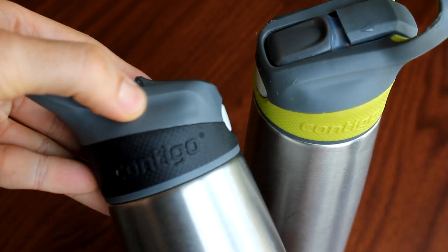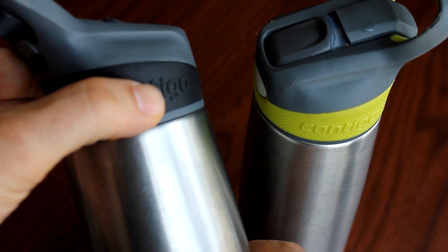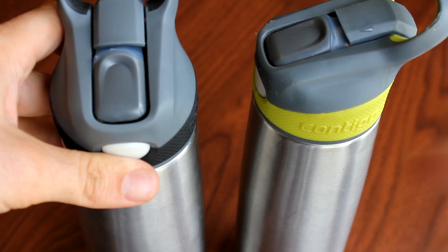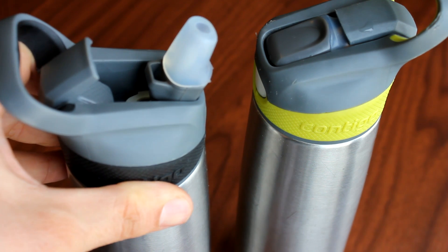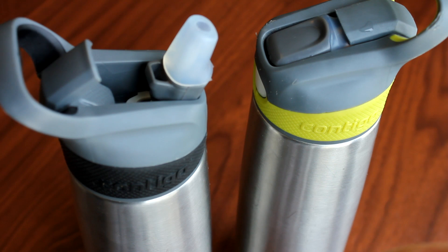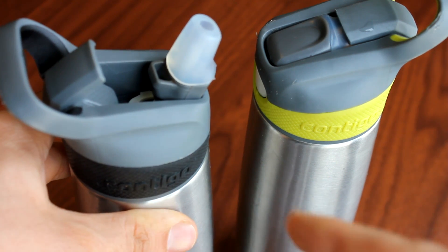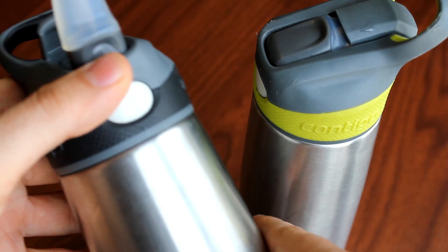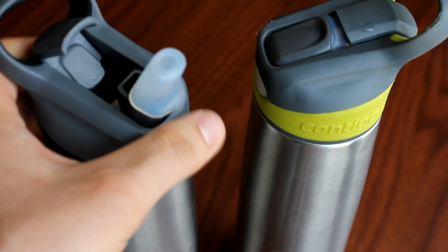The top is a hard plastic, but the texture on the top is rubbery. When you want to take a drink, you simply push a button and it pops open — it's the most convenient water lid I've seen. Some other water bottles are all stainless steel as well, but they have a top you have to screw off just to get a drink, which is pretty inconvenient, especially if you're taking a lot of drinks throughout the day or quick drinks while working out. It can't get any more convenient than this. To close it, there's a little notch where your thumb just fits nicely in and closes.